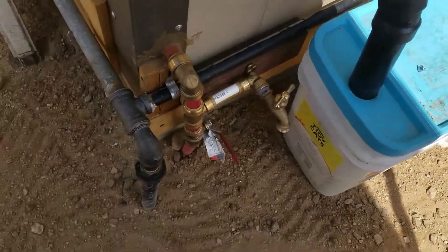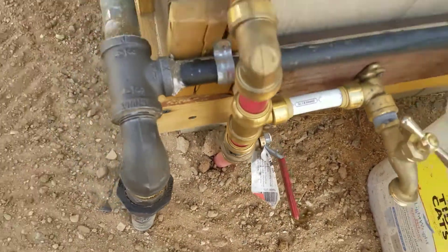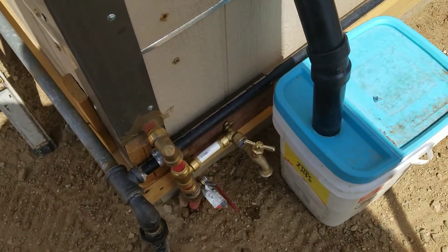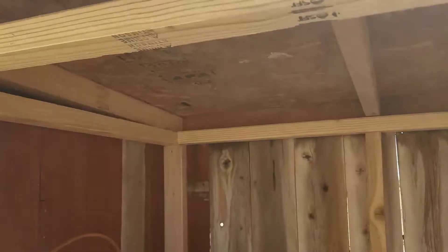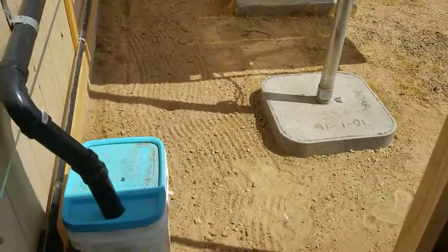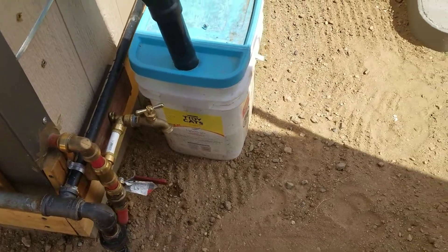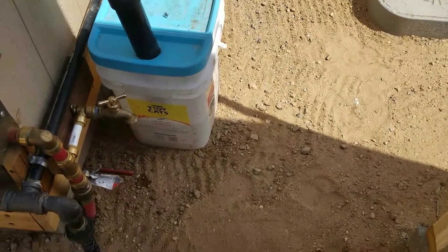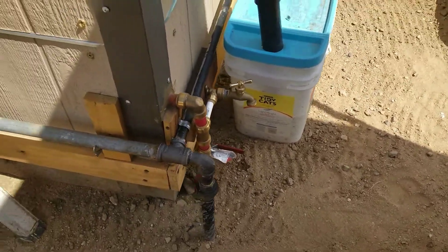I also have a hose bib here that I could turn on and drain the water down out of the cabin if I had to. And if I put a water container up here to get through the winter until next spring, I could just connect a small piece of garden hose from that down to that hose bib. I could turn that on and turn the valve on and that would feed water into the cabin system.